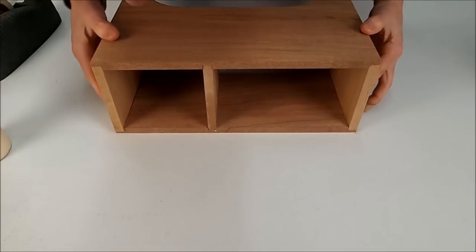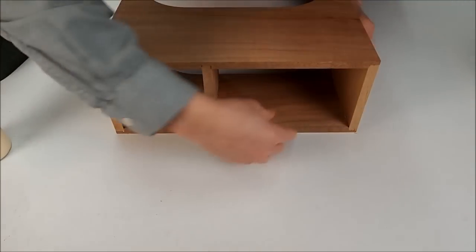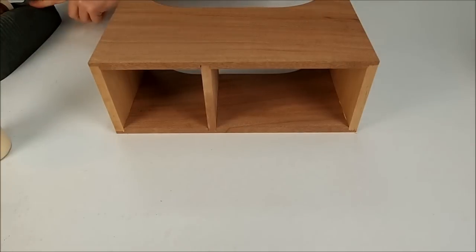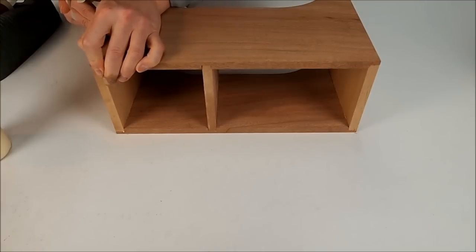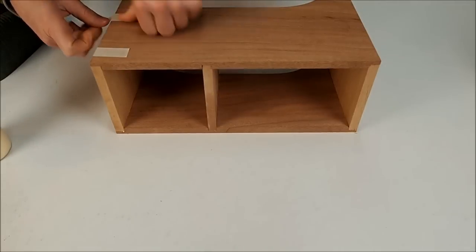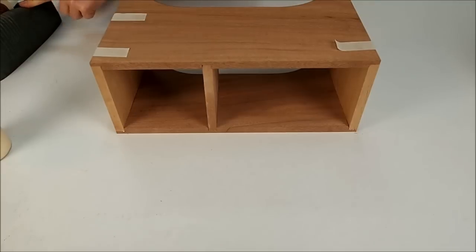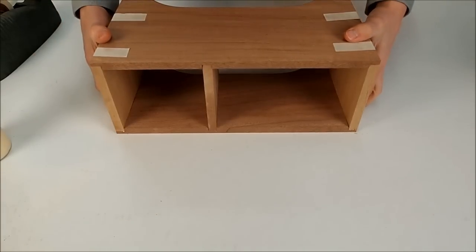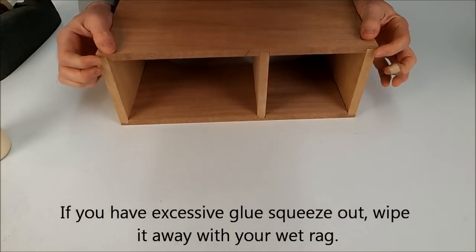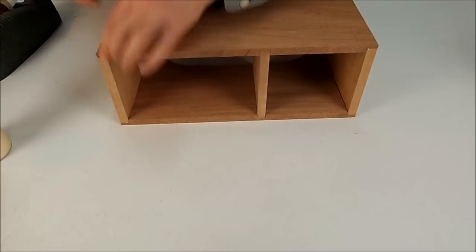Now we've got everything together. You just want to get all these pieces flush and make sure the sides are in tight all the way. Then you can go ahead and put some tape on — just put a couple pieces of tape around each corner. Now we're going to carefully flip this over and put some tape on these two corners. Recheck all these tops and make sure they're flush.